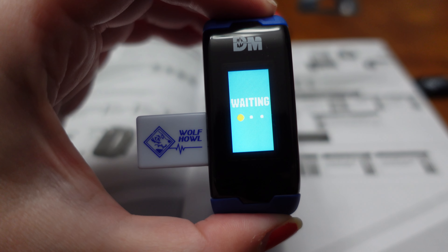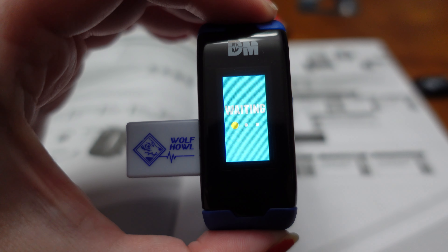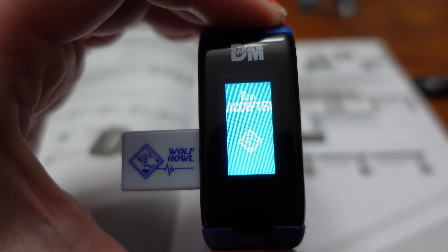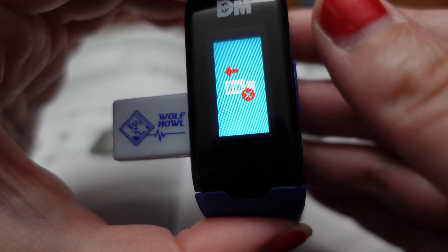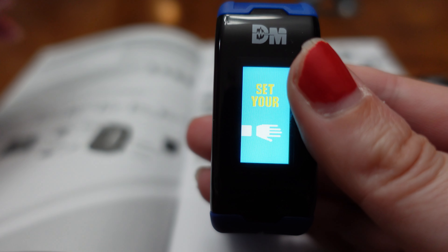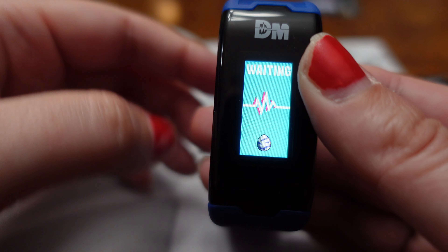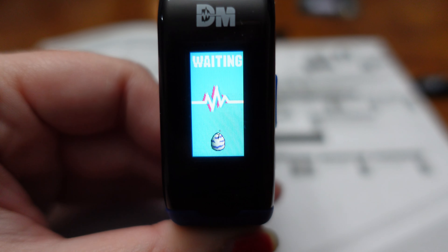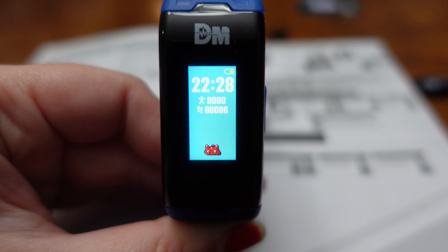What needs to happen is you need to plug in the DIM card while the screen is on. It will say 'waiting' while it loads the card onto your Vital Hero. It will take a few minutes to load the card on, and once it's done it will say it is accepted and will request that you remove the card. And there is our egg!